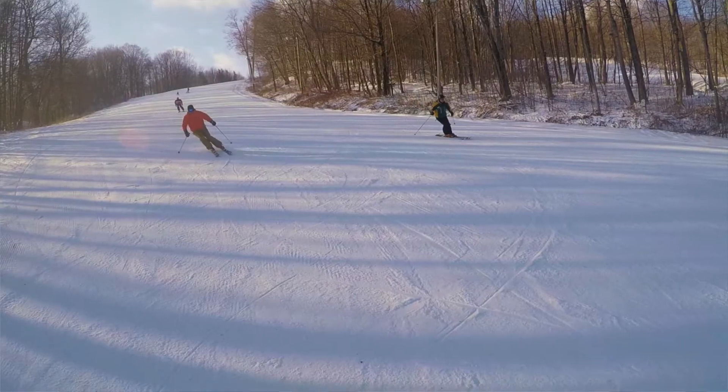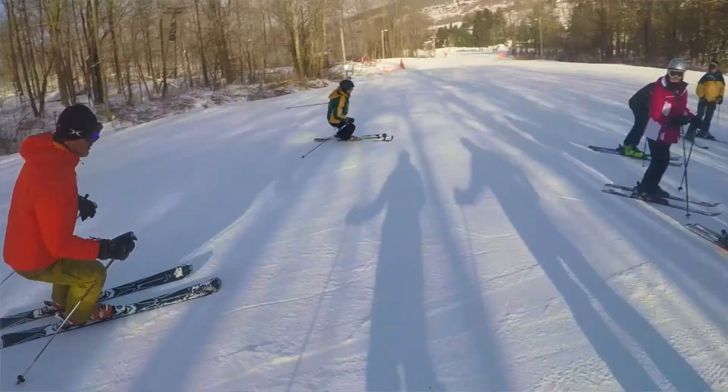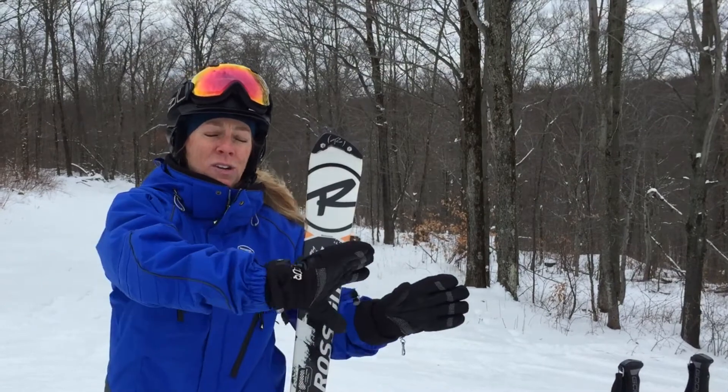One little tip I have for you today is to think about rolling your skis onto their edge — or we're going to say tipping onto the edge — to help you feel a grip and to help you hold while you're making that turn and going around the corner.